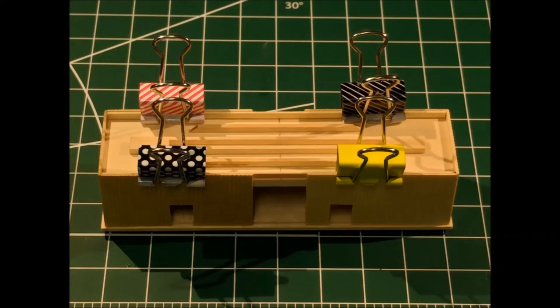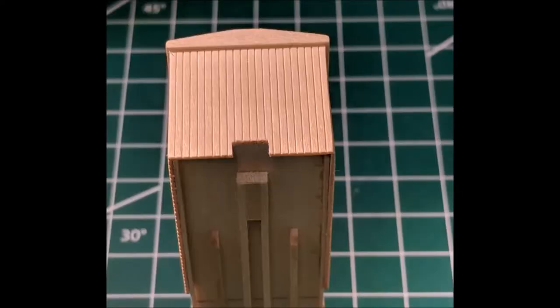Depending on the type of couplers you use, you may have to open up the notch at the end. I was using Kadee couplers, so I had to widen the notch for the coupler that sticks out and make sure it's all nice and square so it looks good when you screw the coupler in.